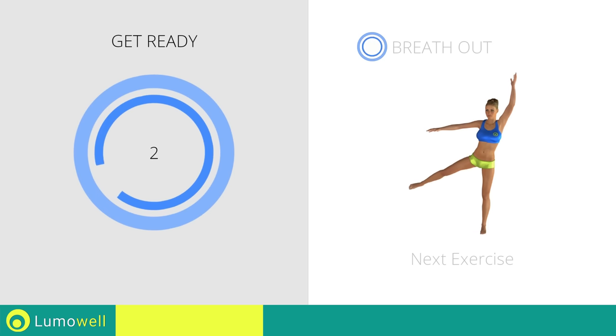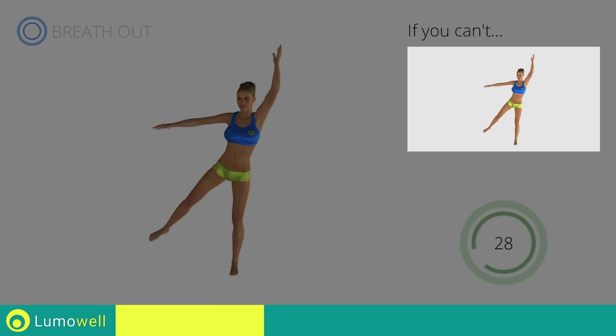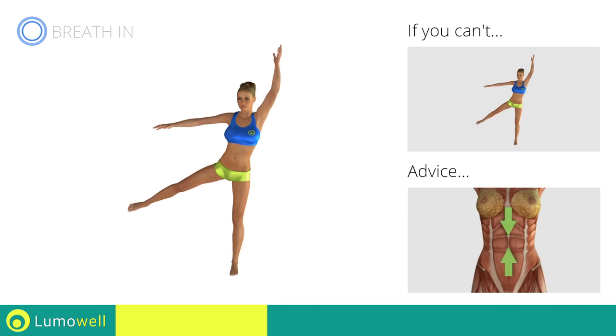Three, two, one, go! If you can't do it, try keeping both feet on the ground before lifting the leg. Keep your abs constantly tight during the exercise to improve balance.